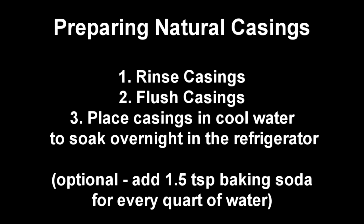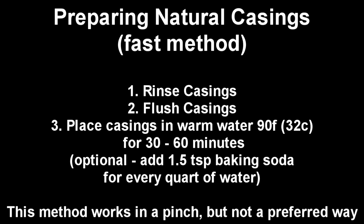To recap: for any natural casing — sheep, hog, or beef — start by rinsing, then flushing, then soak in cool water in the refrigerator overnight. Optionally add one and a half teaspoons of baking soda per quart of water. If you're in a pinch and need casings quickly, use the fast method: rinse, flush, then soak in warm water at 90°F (32°C) for 30 to 60 minutes. You can optionally add a little baking soda to lubricate. This method works but doesn't produce the most optimal results.